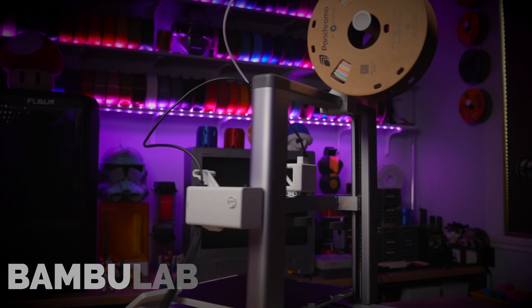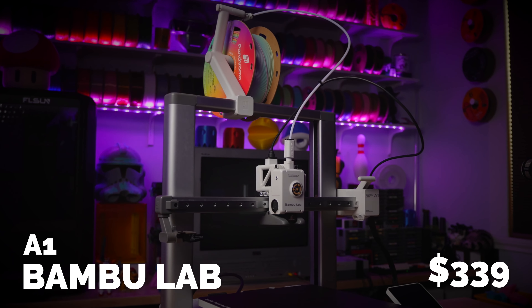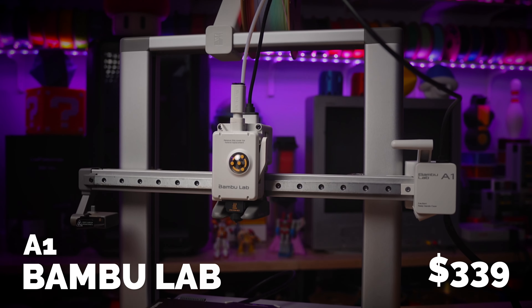This is $350 of your hard-earned cash. You don't want to waste it, and neither do I. So let's figure out which of these two machines offers the best value for the $350.